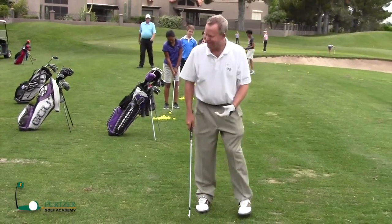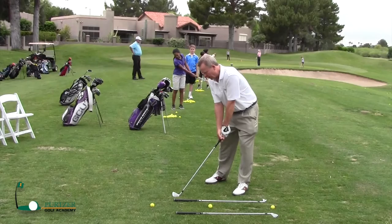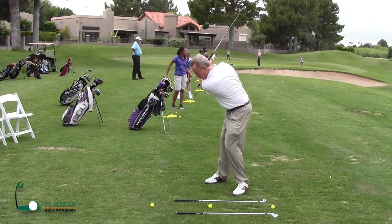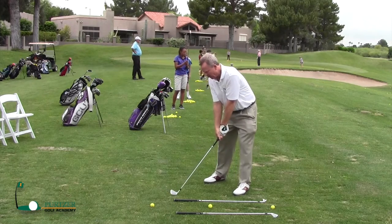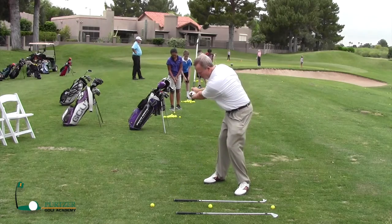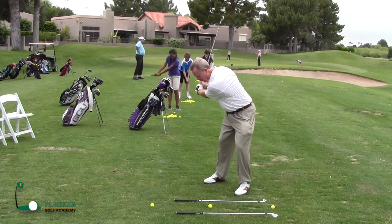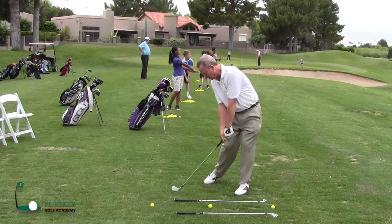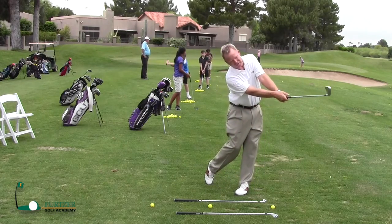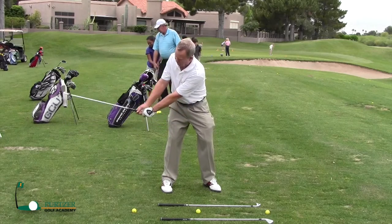The full swing is just a bigger version of that. When I'm taking the club back to the top for a full shot, I'm just turning my body more. One of the big keys for me is trying to get my chest right back over my right thigh, and then when I come back to the ball, I'm trying to start my lower body first, coming back through with hands ahead of the ball, and then right on into my finish.